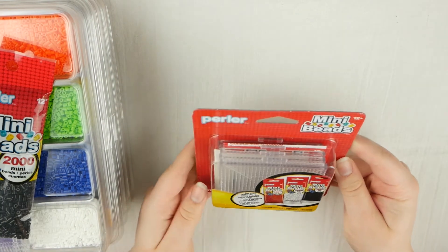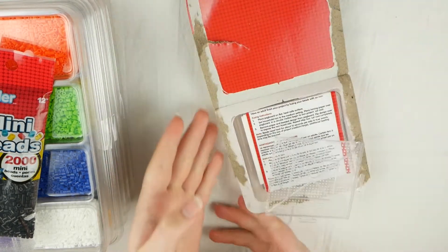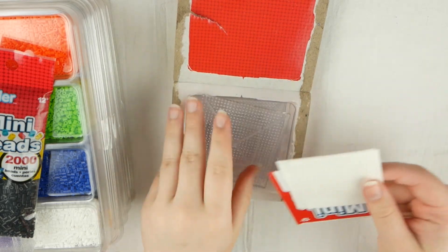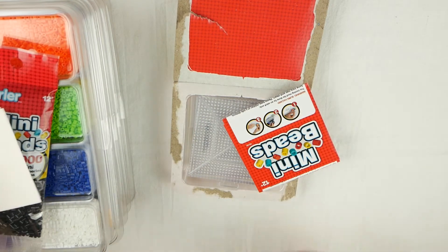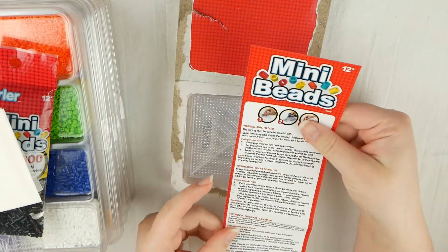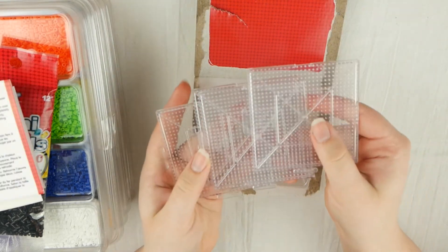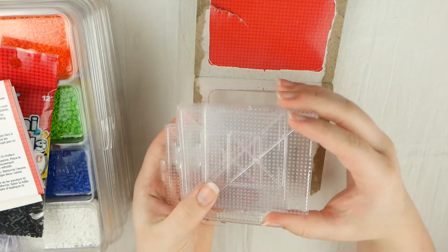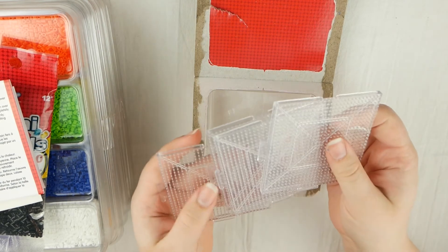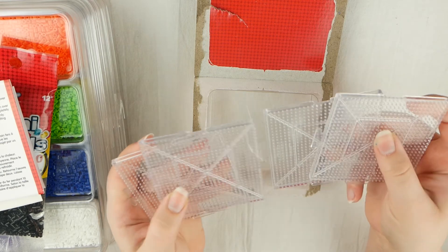And then I got this little kit that's four mini transparent pegboards. I really love when these types of packages open up really easily. So here is the ironing paper and the instructions. I love how everything about these are mini, even their instructions. These are so tiny and these are the ones that do fit together, so that's cool.